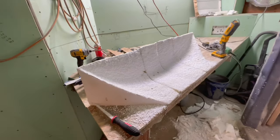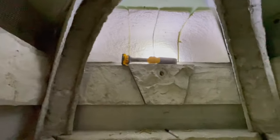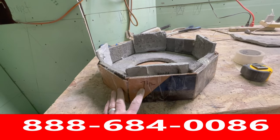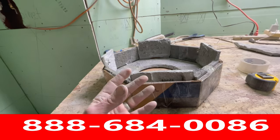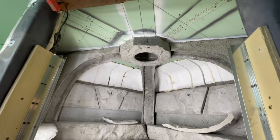Now you'll see the foam carved and sitting on the bench ready to install. Then you see it installed up in the cove and I'm moving on to the next phase. The next thing you see me cardboard templating is the octagon light cover rock, which is also an electrical conduit access housing.